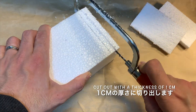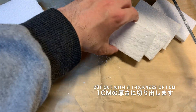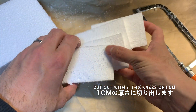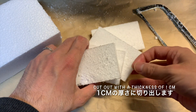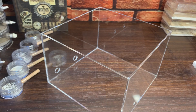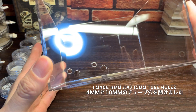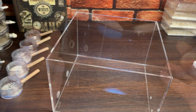目盛りをつけたら1cmの厚さに切り出していきます。できました。4枚の発泡スチロールの板を作りました。アクリルケースには下処理として4mmと10mmのチューブ穴を開けました。アリのコロニーをつなぐためのチューブ用の穴です。